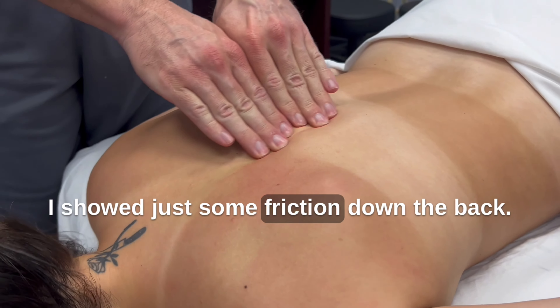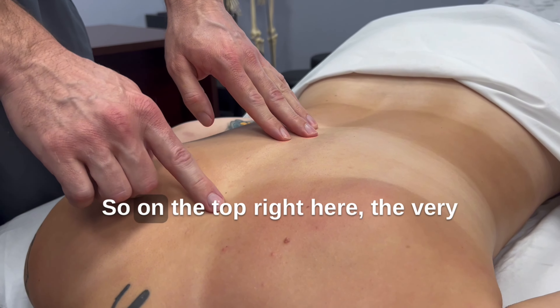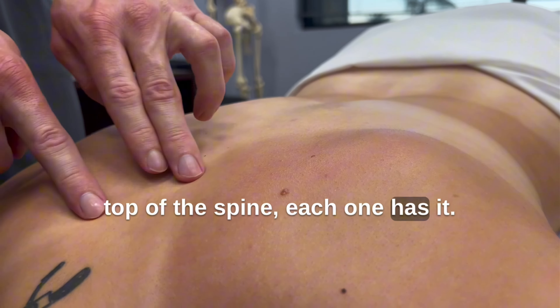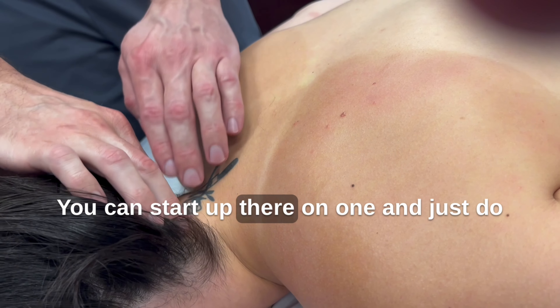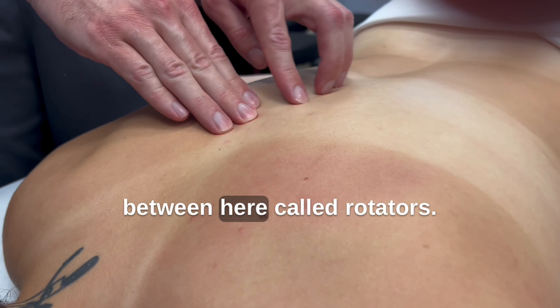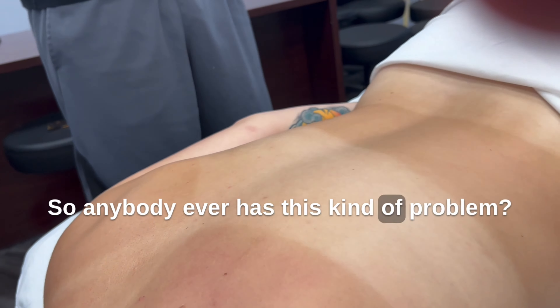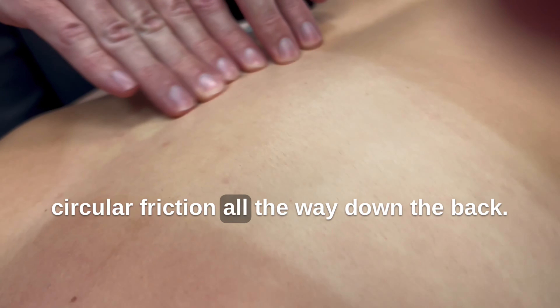I showed just some friction down the back. There's also circular friction. This is one of the few times you can actually touch the spine and it's okay, but it's real light. On the very top of the spine, each one has what's called spinous processes — you can even see it on the skeleton for reference. C7 sticks out the most, right there — you can really feel that one. The cervical vertebrae go from one to seven, and you can start up there on C1 and just do circular friction real light all the way down the spine. There are little muscles in between here called rotators and they help the body rotate. Just a nice circular friction all the way down the back, and I'm also just doing a slight rock. That's a little move you can add in the beginning of your massage.